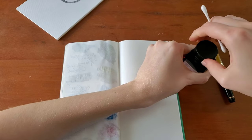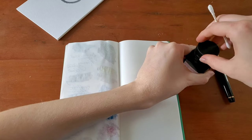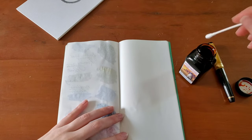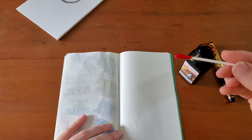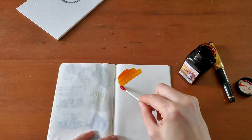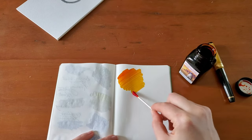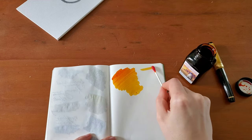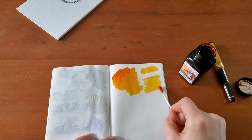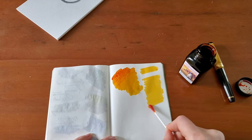Very carefully open this back up. Wow, that is a very brilliant orange. It does go to yellow, so sunset is a very appropriate name.